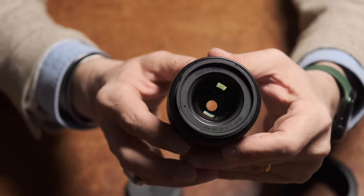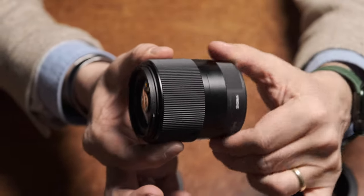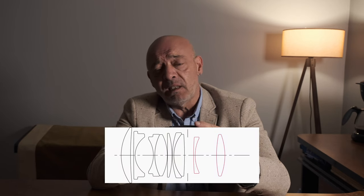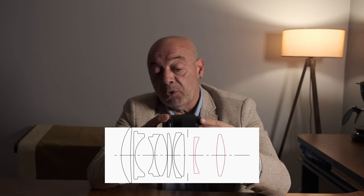Bu focus çarkının geniş olması ve üzerindeki kauçuk kumsu madde ile kullanım kolaylığı sağlıyor. Diyafram çarkının olmaması, özellikle cam kalitesi söz konusu olunca hakikaten göz ardı edilebilecek bir şey. Cam adedine gelince, iki tanesi asferik olmak üzere yedi grupta toplam dokuz cam eleman ile müthiş bir keskinlik ve görüntü kalitesi sağlıyor. Diyafram ise yuvarlatılmış dokuz bıçaktan oluşması ile özellikle f1.4'te müthiş lezzetli bokeh sağlıyor.